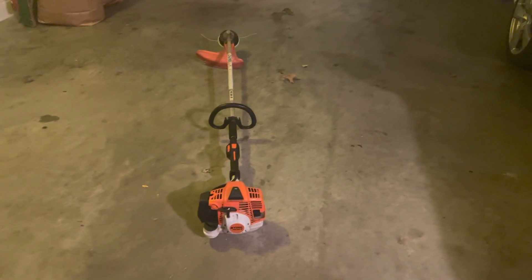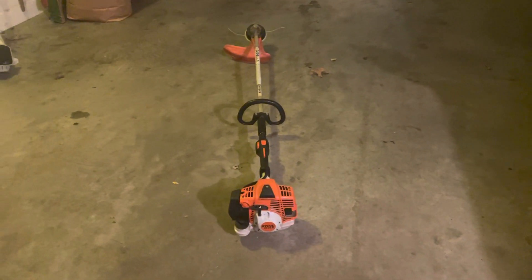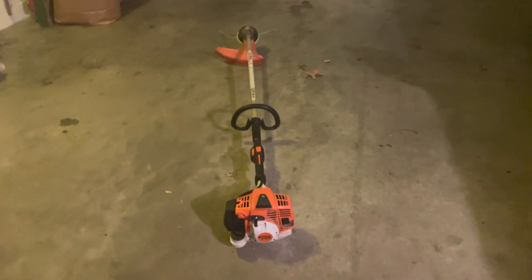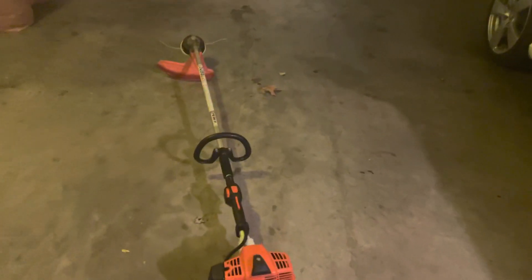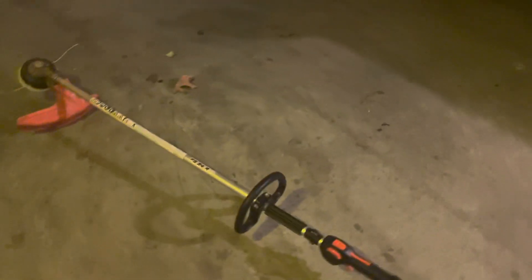Hey y'all, this is Cage, Clean Cut Lawn Gear, and this is my honest review on my FS94R. This is my backup string trimmer because currently my FS90R is in the shop.